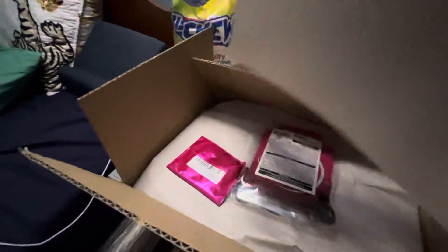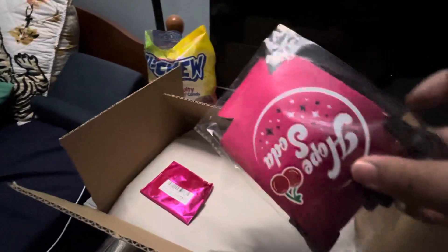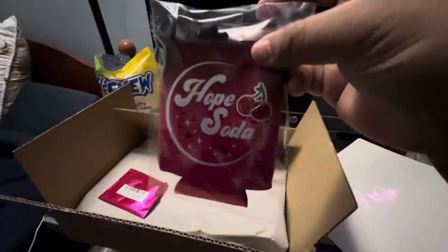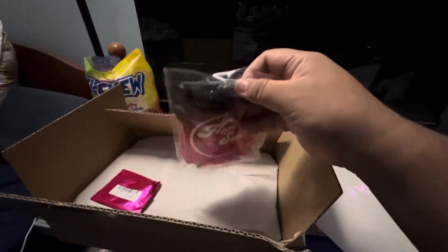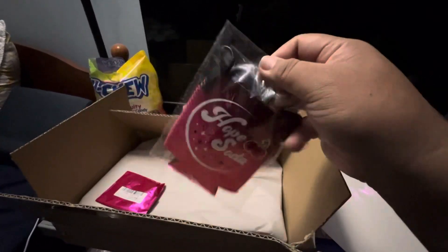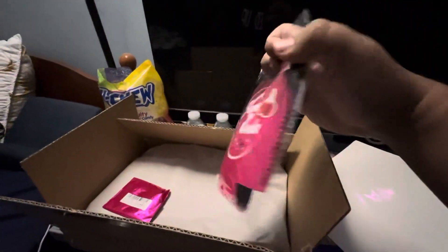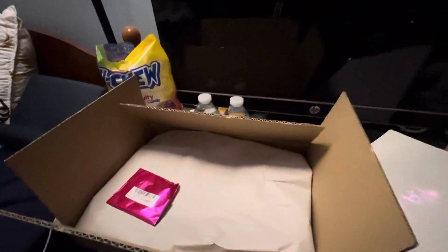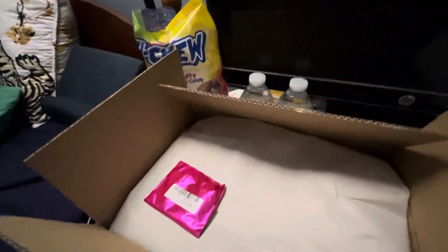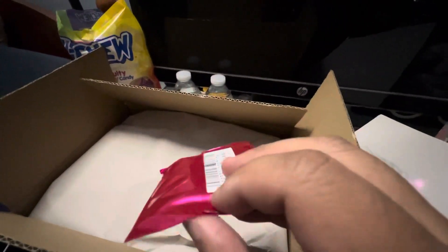Okay, so first things first — this is from Iris's 3D debut. It's a soda can holder, I think. You can probably hold your soda, your beer, whatever. And it's like a little strap that comes with it too. Neat. Anyways, next one.